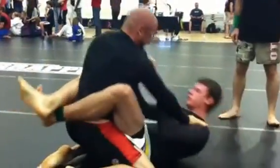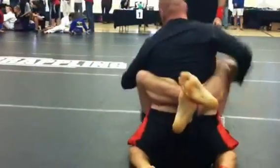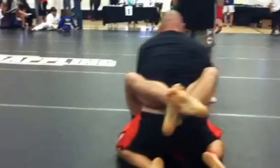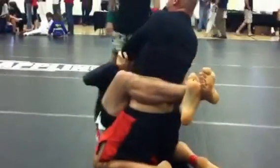Push him down. Good. Push him down. Good job. There you go. Push him down. Other way. Try the other side now. Same thing. Watch the triangle — do that. Push him down.